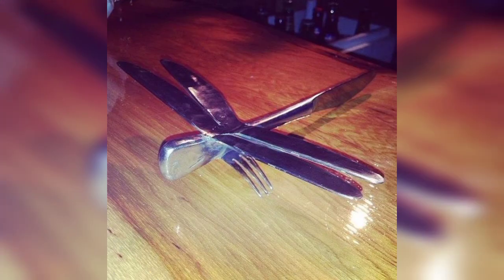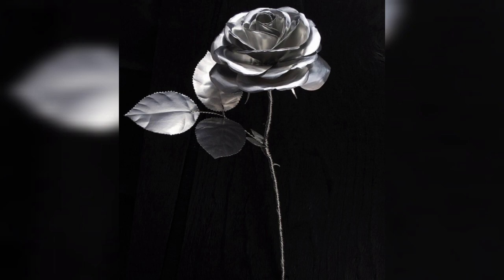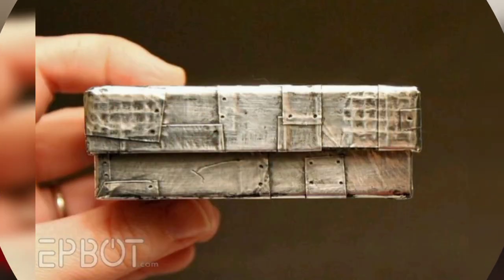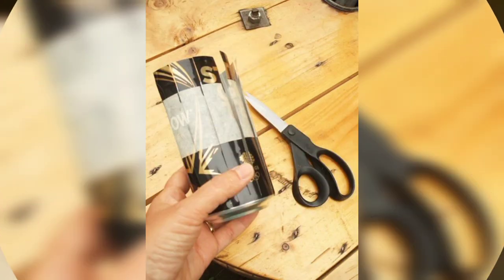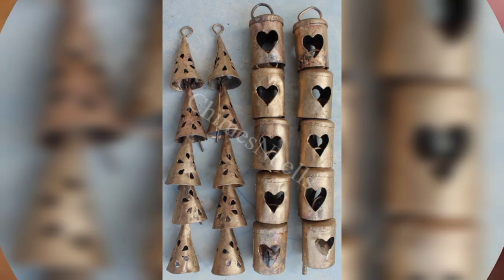Cut and shape tin sheets to fit your favorite book covers. Decorate them with embossed designs and you will have personalized, durable book covers that will stand the test of time and make beautiful designs.